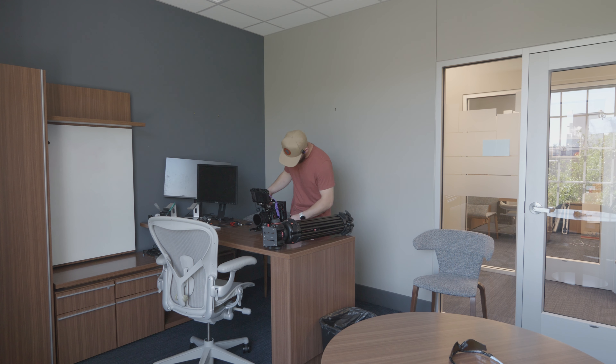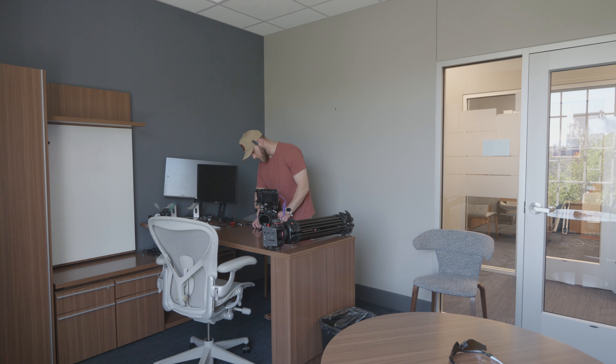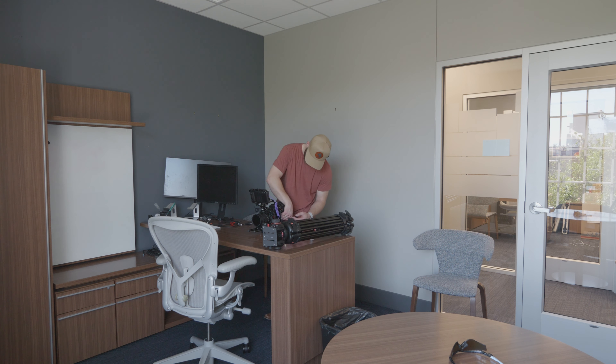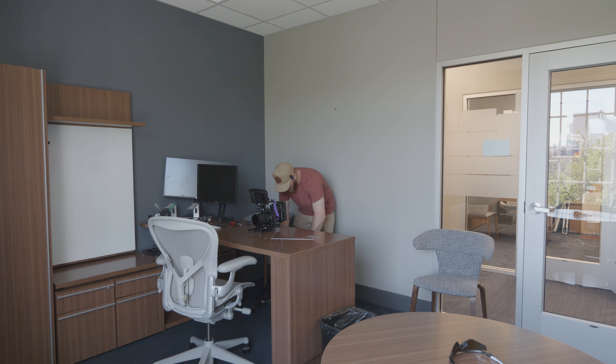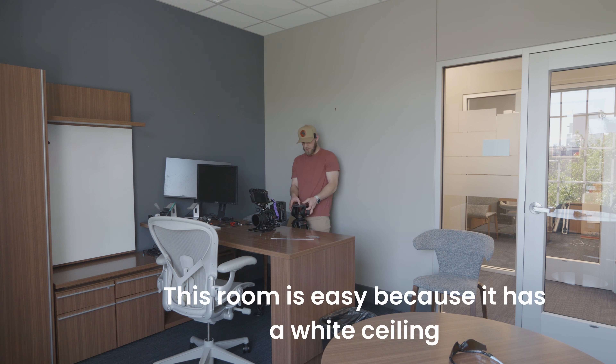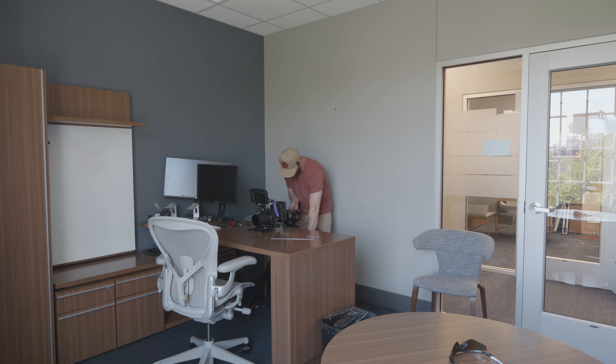The past couple days I've been on set doing a lot of interview work and relighting rooms, so I wanted to talk about how to do it, and also how to be prepared for it. I thought I was overpacking — I had so many lights — but I ended up using basically everything. So I'm realizing now I wasn't overpacking. Sometimes relighting can be easy like this room, and sometimes it can not be easy. It really just depends on the type of room you're in.